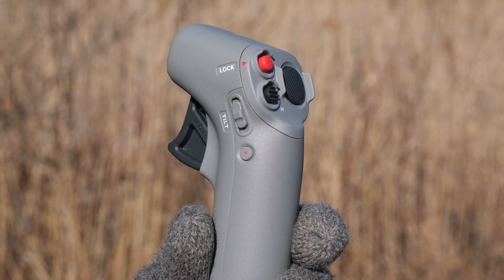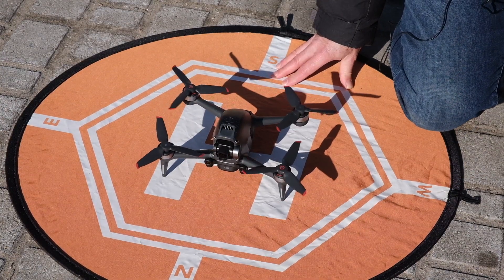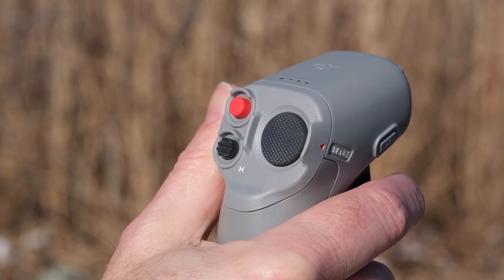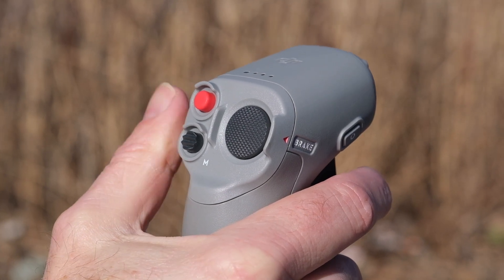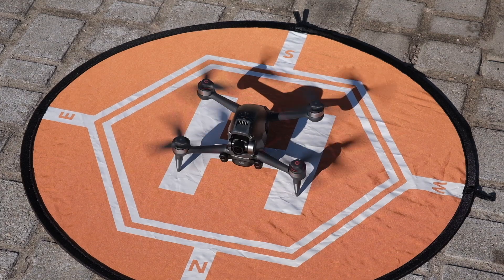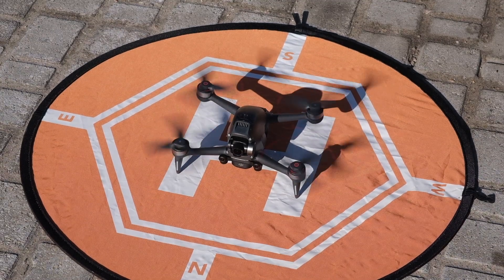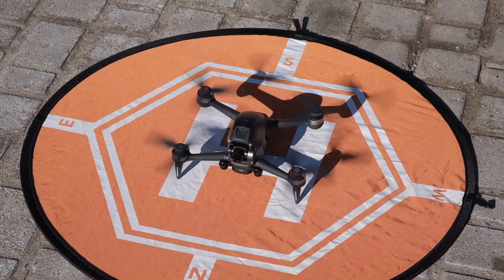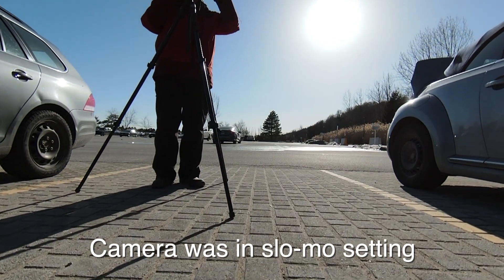So let's try it out. It's a double click on the red button to start the drone and a long click for takeoff. So let's start her up. There we go. Now it's press and hold the lock button to take off. I'm in that green zone, so I'm just going to press and hold.